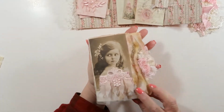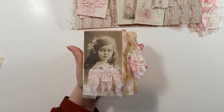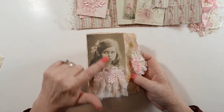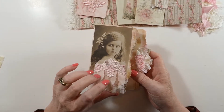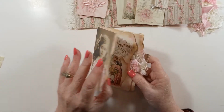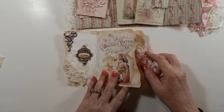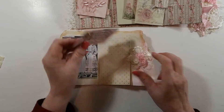Then we have a small journal — I'm showing you in my hand, it's about four by six, but I've ripped the papers. This is a pretty little black and white picture of a girl and I've added lace to her dress. All the pages are ripped and inside I've decorated.